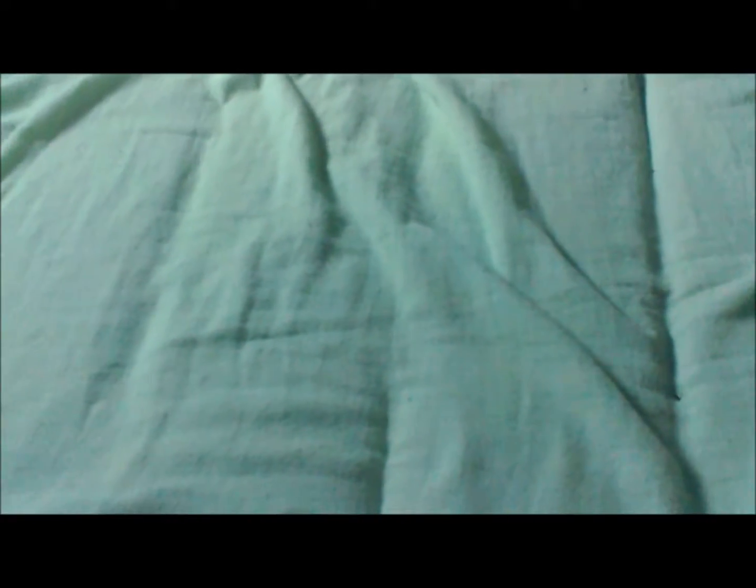Anyways guys, thanks for watching. Hope you enjoyed. Don't forget to leave a like and subscribe. If you want to see more, then no problem — I'll show you all my drawings, or maybe I'll even draw something for you guys to see. But anyways, thanks for watching. Love you guys. Peace.